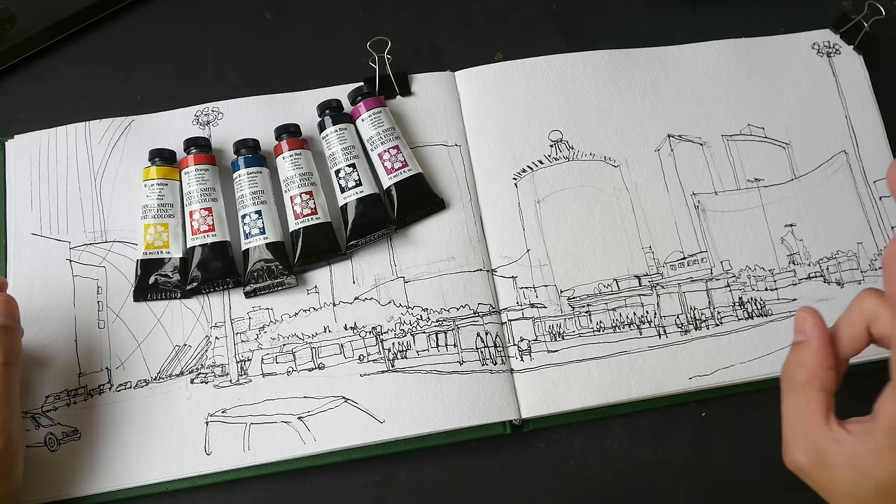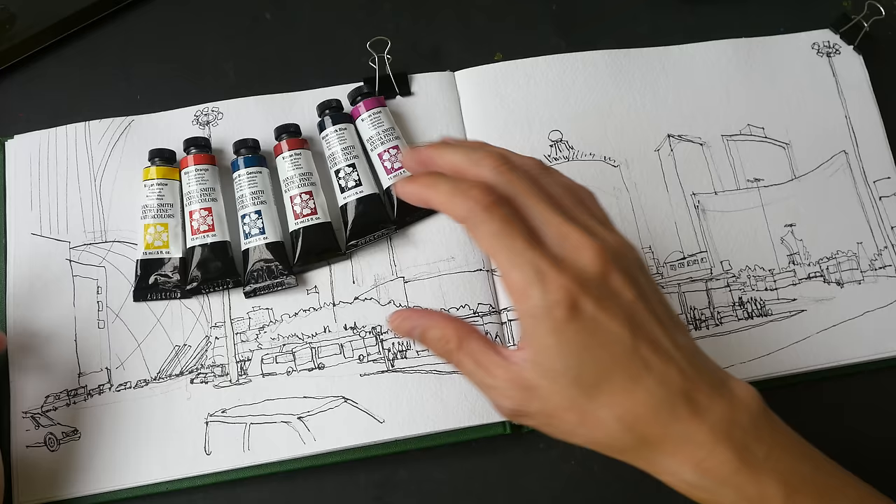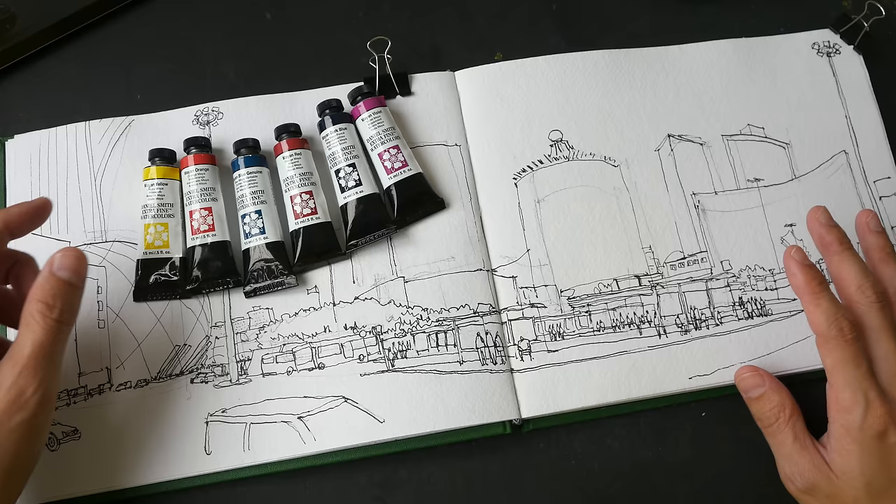Hey everyone, welcome to the second part of this video where I'm going to color this sketch with watercolor. If you have not watched the first video, you can watch it first — the link is in the video description below.